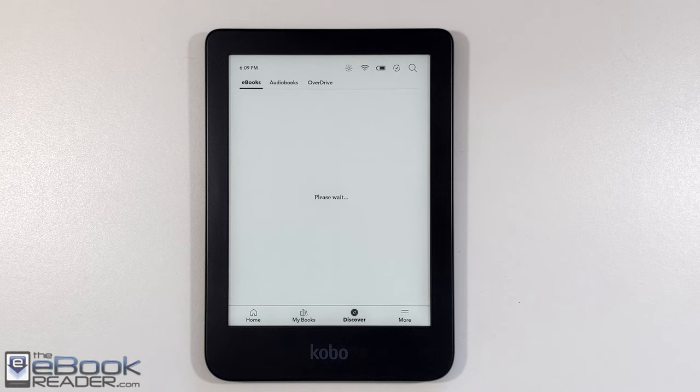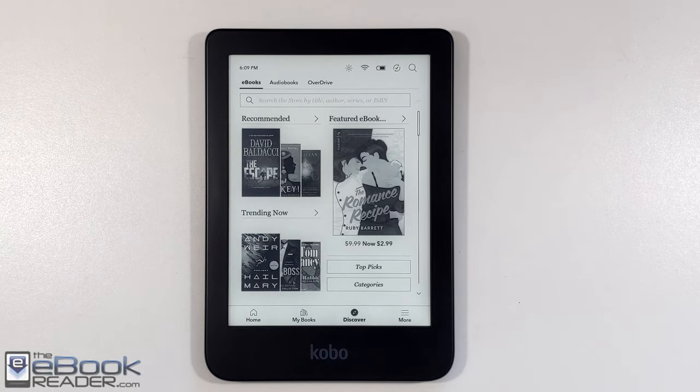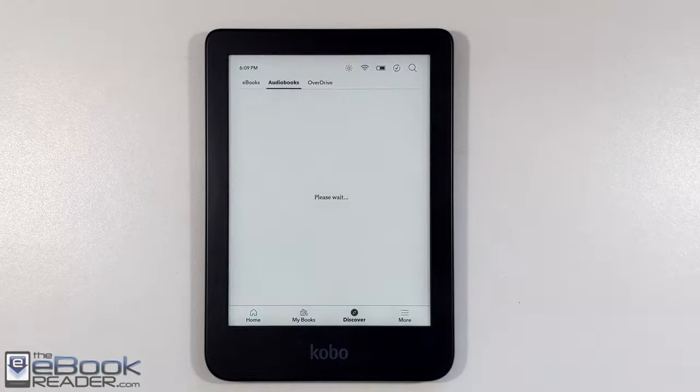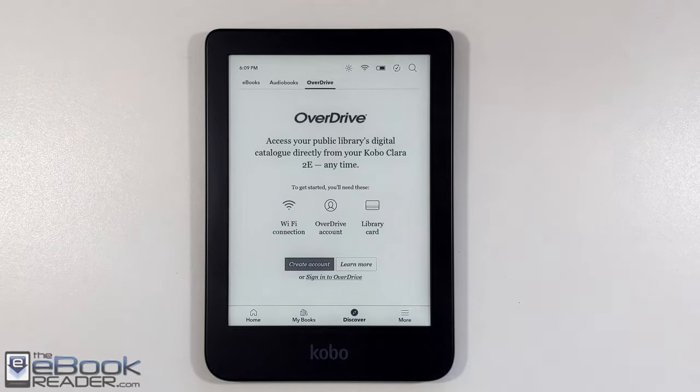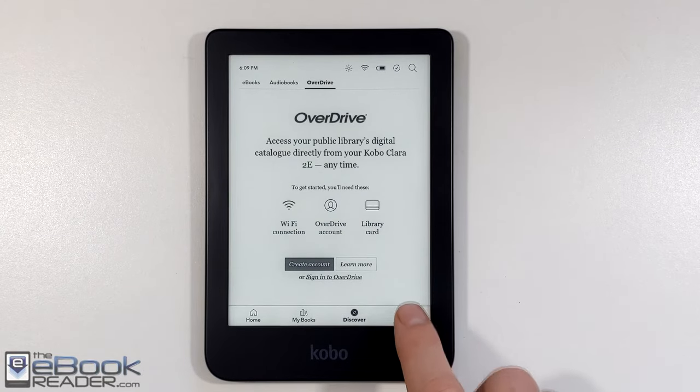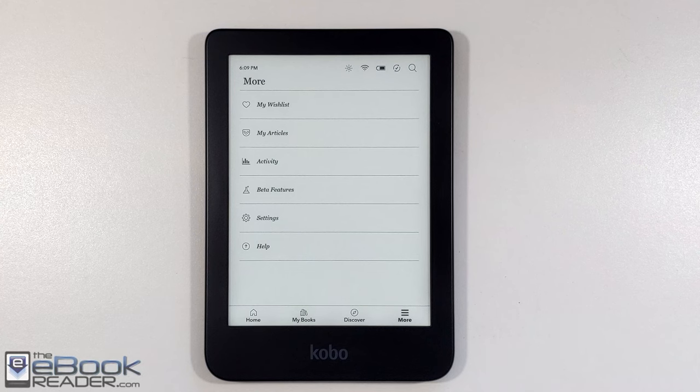The Discover tab takes you to the Kobo eBook store, which is built in. One thing they changed with the Clara 2e is they added audiobook support — it's got Bluetooth so you can connect Bluetooth speakers or headphones to stream audiobooks. Now it's only going to work with Kobo's audiobooks. They do have a sideloaded player but it doesn't really work all that great.